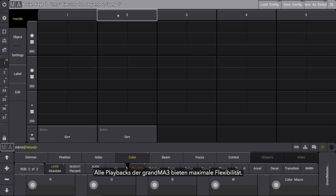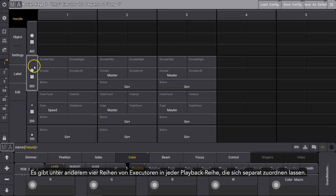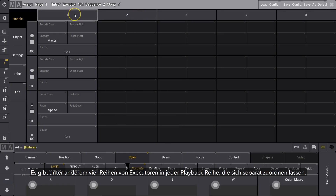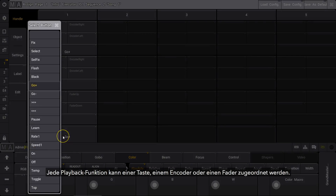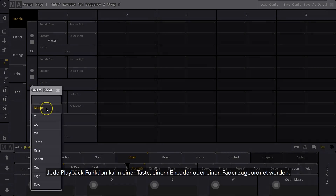The playback capabilities of the GrandMA 3 offer complete flexibility. There are four rows of separately assignable executors within each column of playback hardware. You can combine any selection of adjacent executors to a single sequence, and assign any playback function to any physical action of a button, encoder or fader.